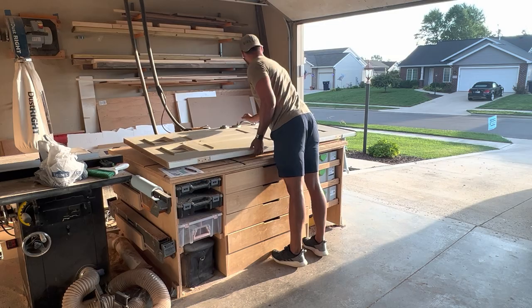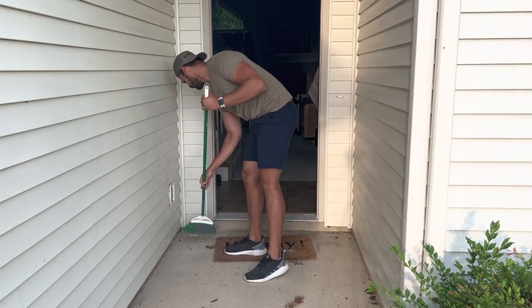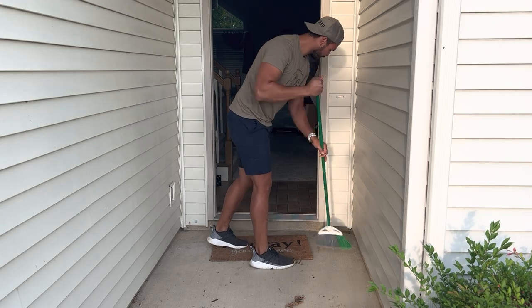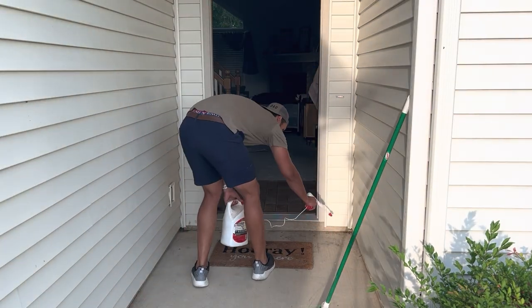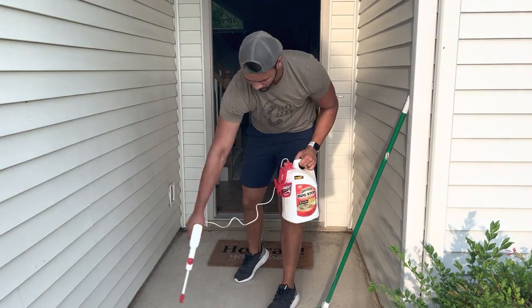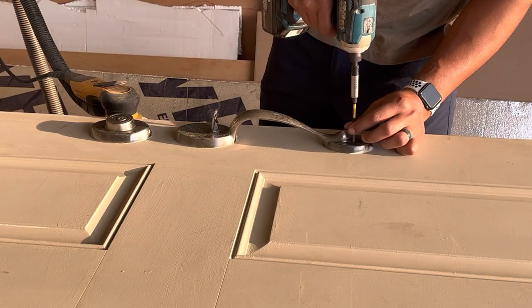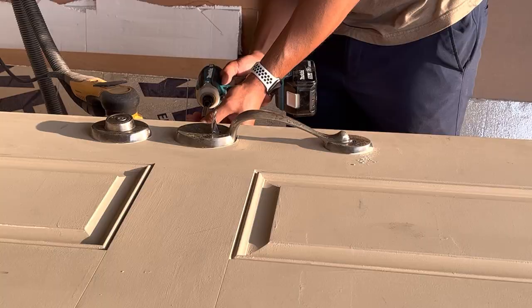Once I had the door detached, I wanted to make sure that the entryway that was going to be exposed for the next handful of hours didn't get a ton of bugs or other critters going through. So I swept everything out and then just sprayed a little bit of bug repellent around the area — just a little preventative maintenance. Now, because we're opting to paint our door and hardware, the first step was to remove the hardware.